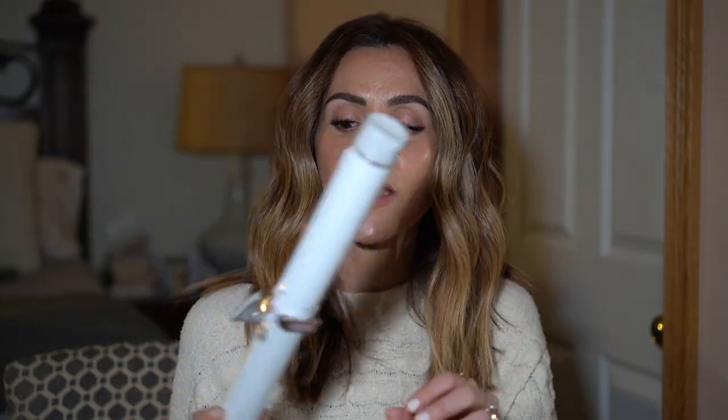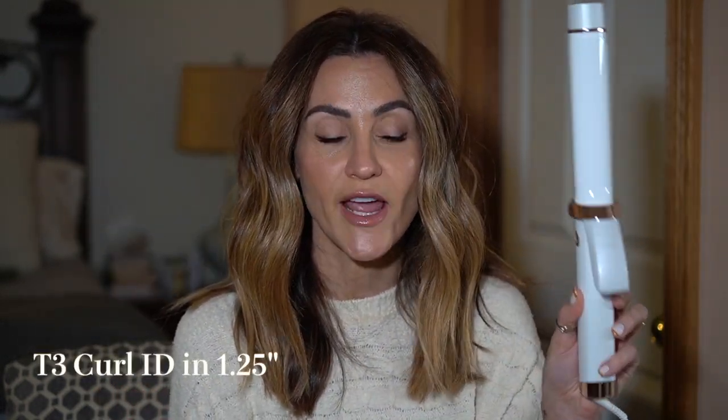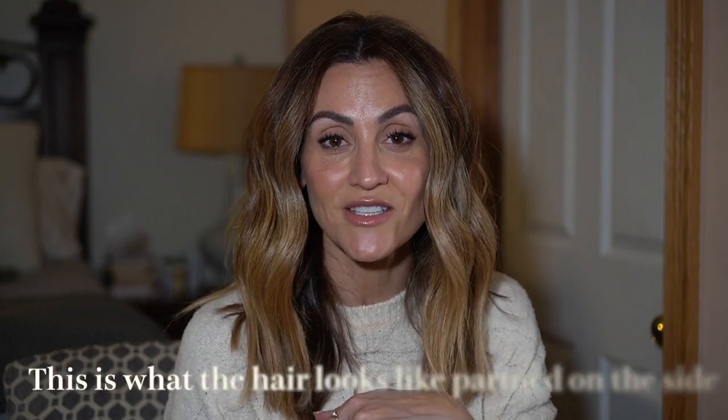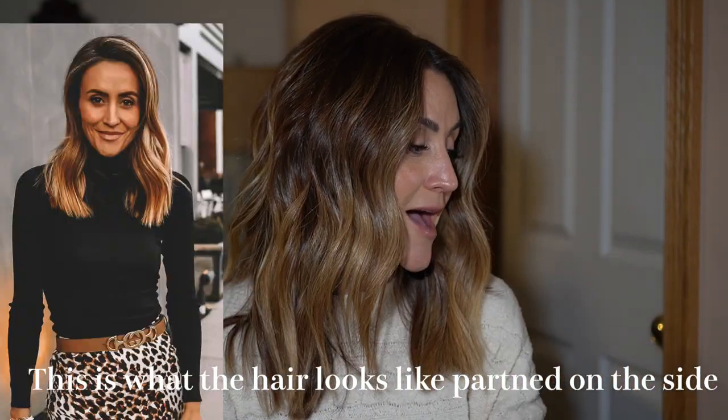I will be chatting a tiny little bit about the T3 Curl ID, a new smart curling iron technology that helps you decide what temperature is best for your hair. Do stick around for that. I'm going to be linking all of the products and tools I use down in the description box below as well as on my blog karinasayudaris.com. If you're into this type of content, don't forget to leave a thumbs up, subscribe, and ring the bell!